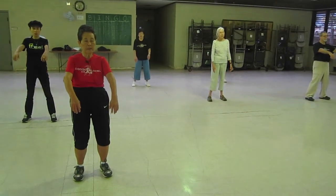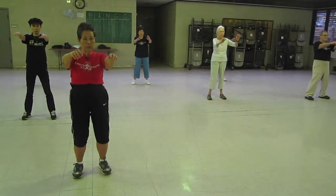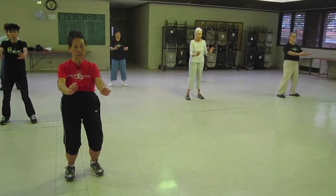Take a deep breath in as you elevate both hands together, shoulder level. Drop your wrist, tuck your wrist, elbow, drop your shoulders, flex your knees.